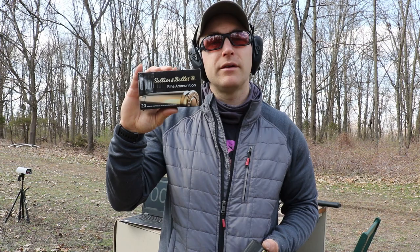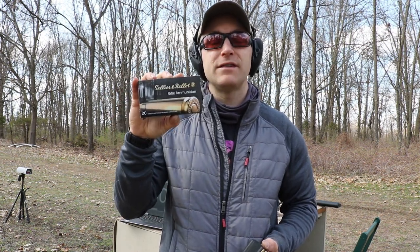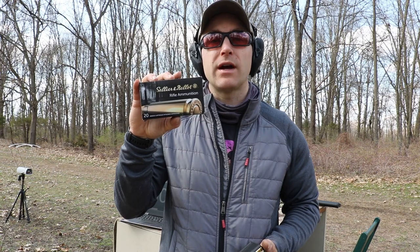Hey everyone, welcome back to the range. Got some of that Czech Republic S&B, Sellier and Bellot. This is the 140 grain SoftPoint 6.5 Creedmoor that we're going to check out today.